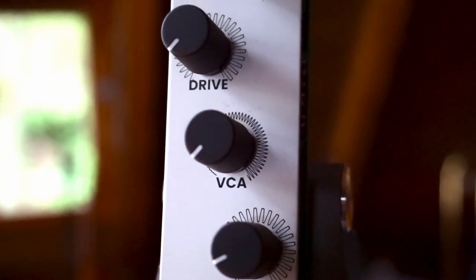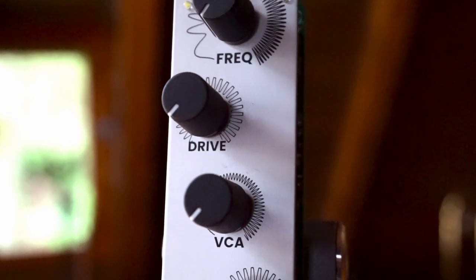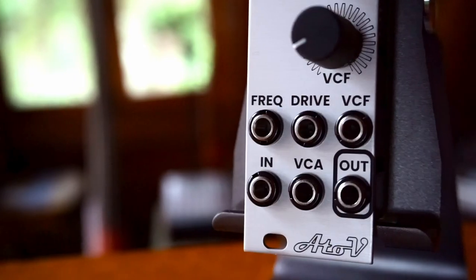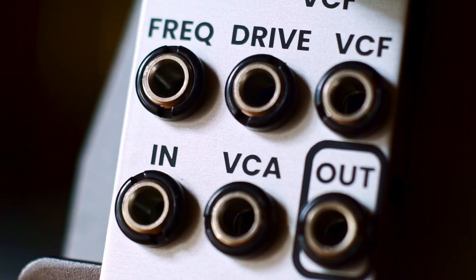I'm not super versed in the technical aspects of this, so I'm going to just read to you from the documentation. The CDVCA, or Class D VCA, is a new kind of VCA based on an entirely novel concept that is inspired from Class D amplification technology.